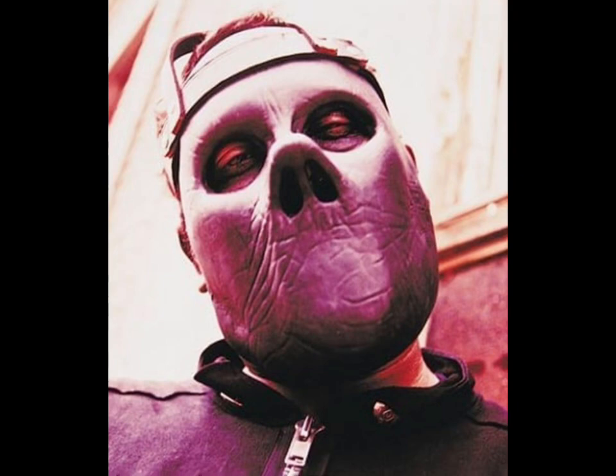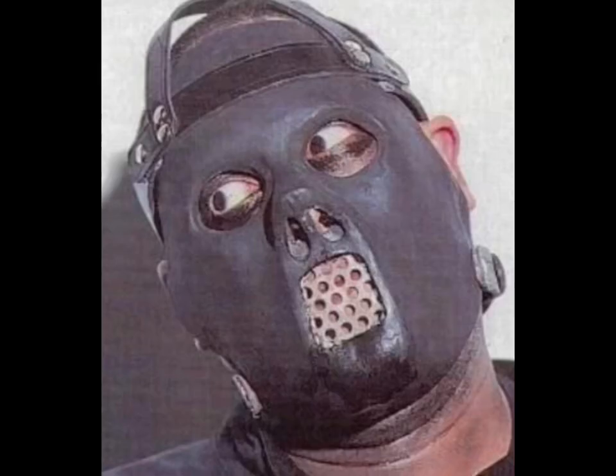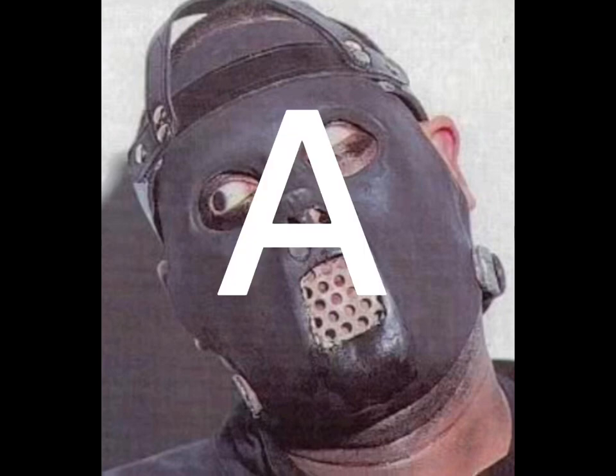Here we have the promo Iowa mask. At first this one doesn't have a mouth. B tier. And here we have the grill mouth. This one is interesting and cool. A.